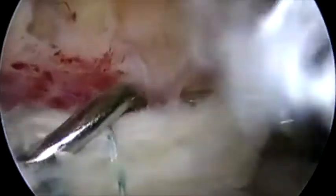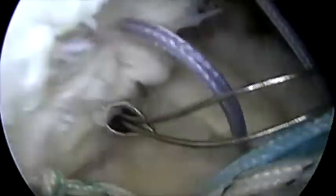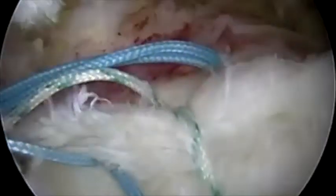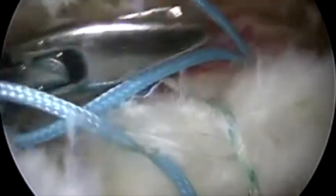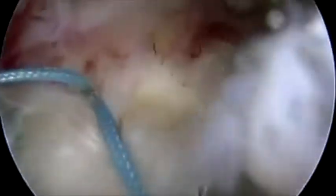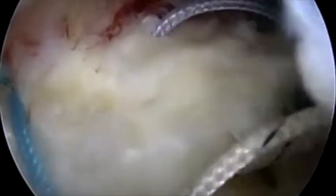The arthroscope is placed in the lateral portal and after punching, a second anchor is placed laterally in the greater tuberosity. A curved suture hook is used to retrieve all three limbs of suture sequentially. The loop is retrieved and through it a suture grasped. This creates a locking stitch which provides excellent resistance to suture pull through.